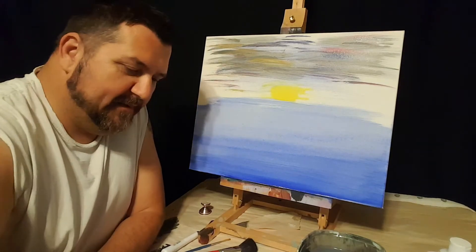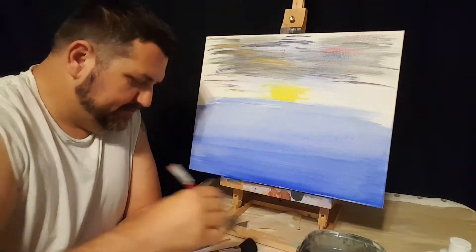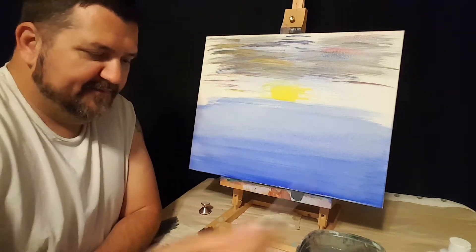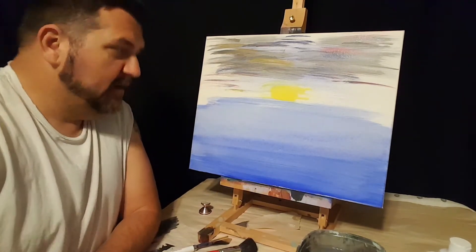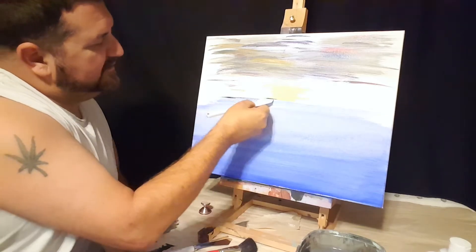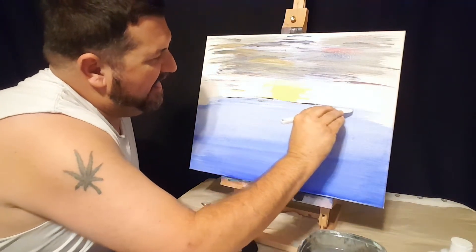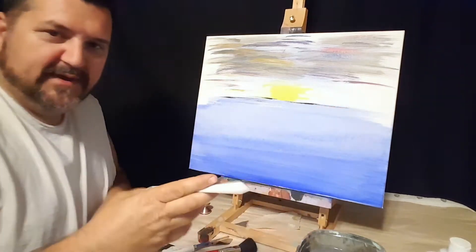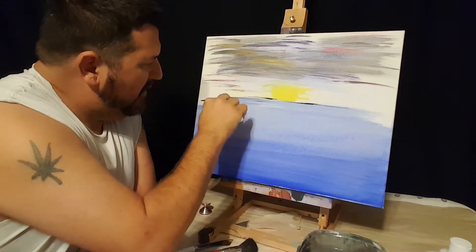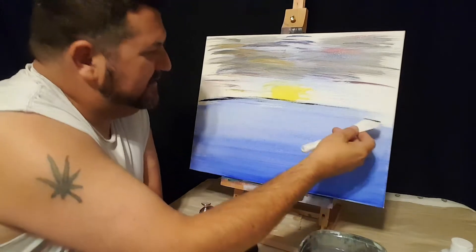We want to sharpen the horizon — right now it's kind of blotched together. We want the horizon to be distinct, so we'll take our knife. A little bit of black on there, and we just make the line really easy, make a line right there. If you get it to arch at an angle like this, it'll actually look better — it'll look more like a horizon. We're just pushing paint in, pushing it on the canvas.